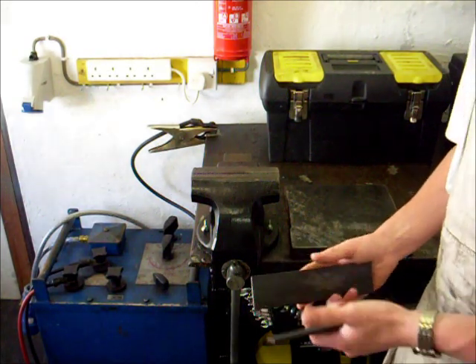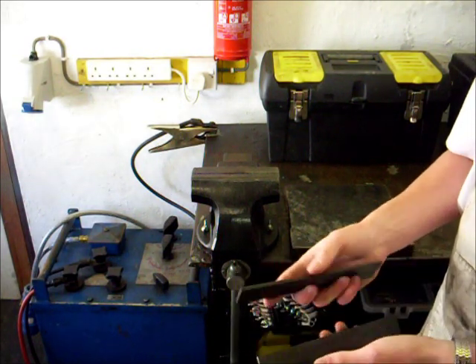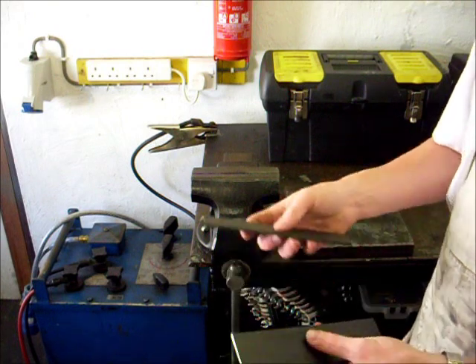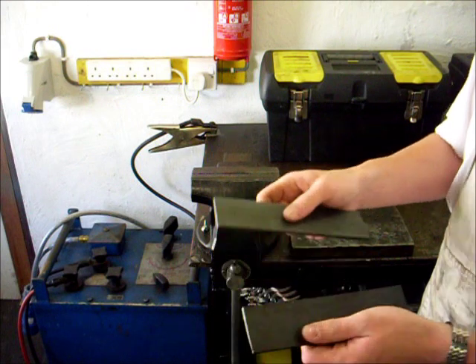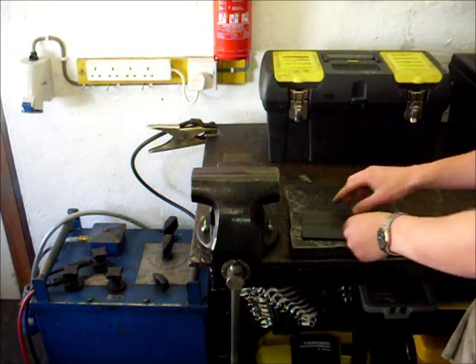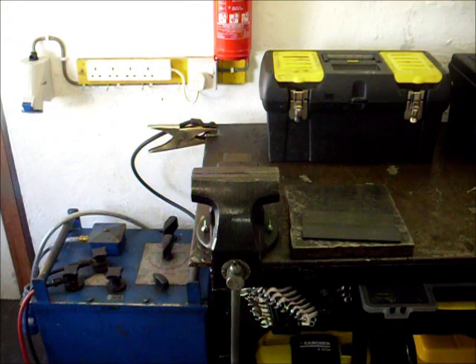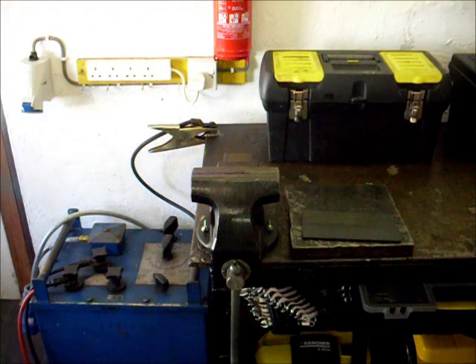The first thing you want to do when you come to weld is look at the material. This is eighth-inch steel — just plain mild steel. I wanted to fillet weld these two pieces together, so the type of rod I would use would probably be a 2.5mm E6013 rod, such as this one.